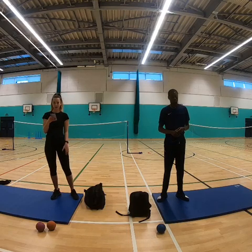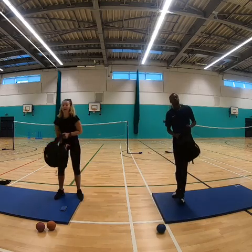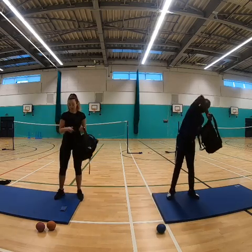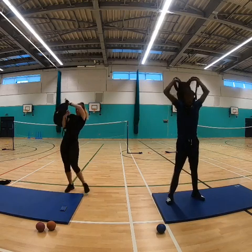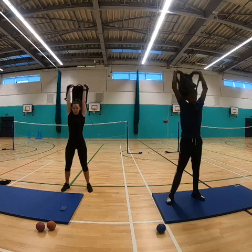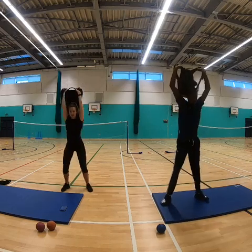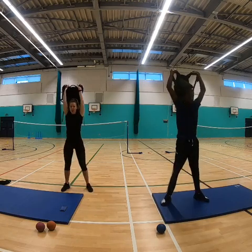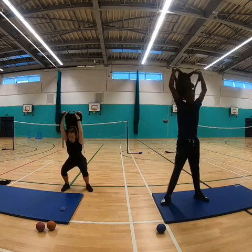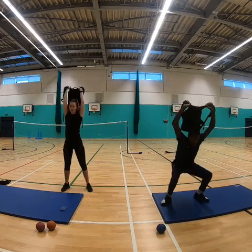Right, ready sir? Yes — exercise! Bags up, we're starting, let's go! Squats. If the weight is too much you can just do a normal squat. Make sure your heels don't come off the floor.